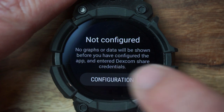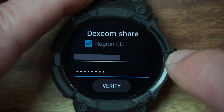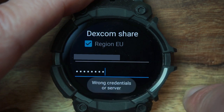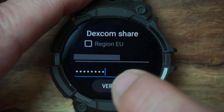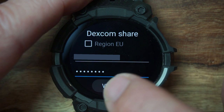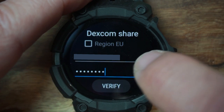It says 'not configured' — let's go ahead and configure it. Use the username and password from your Dexcom Share. It was giving me problems with a 'wrong credentials' error, but I was actually in the wrong region. Once I fixed that, it went through smoothly. After verifying, I realized there's also an option to scroll down for more settings.